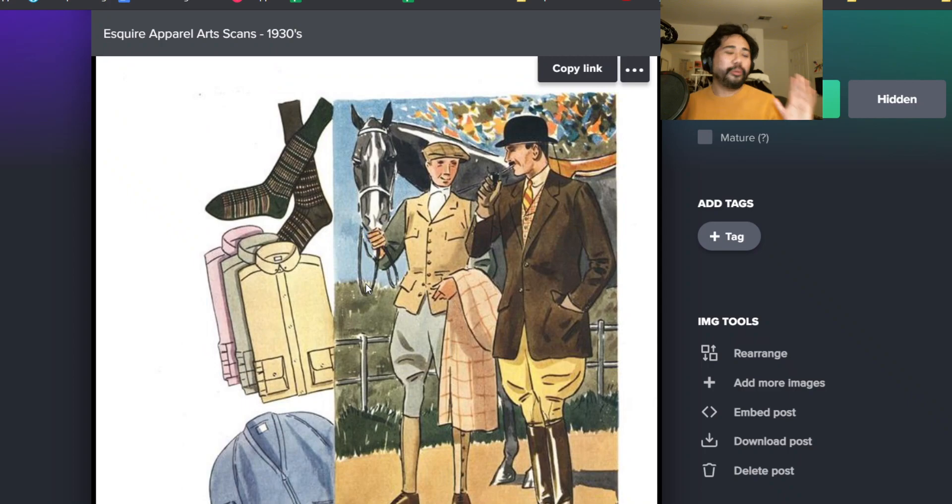People call this the golden era of menswear. The more and more I look at this, to me, golden era just means there was so much variety here.